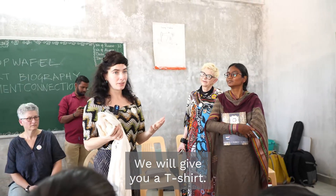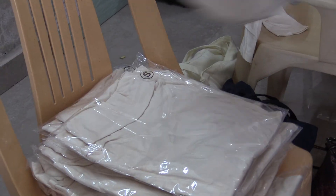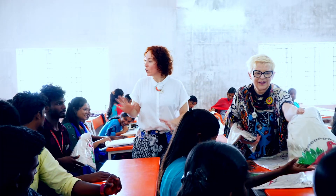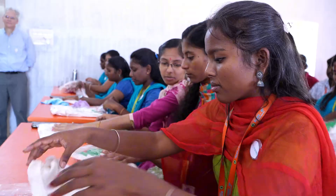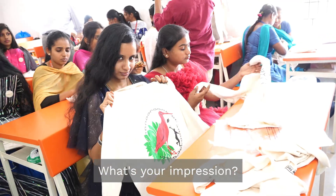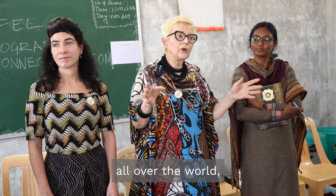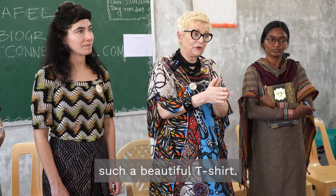We will give you a t-shirt and some assignments to go with it. Really take a look, be aware of what you are thinking, what is your impression. This project is to get to know people all over the world and how many hands have been working on it to make such a beautiful t-shirt.